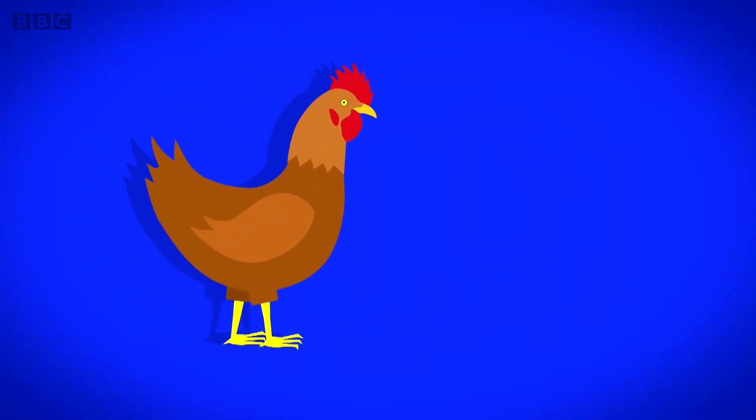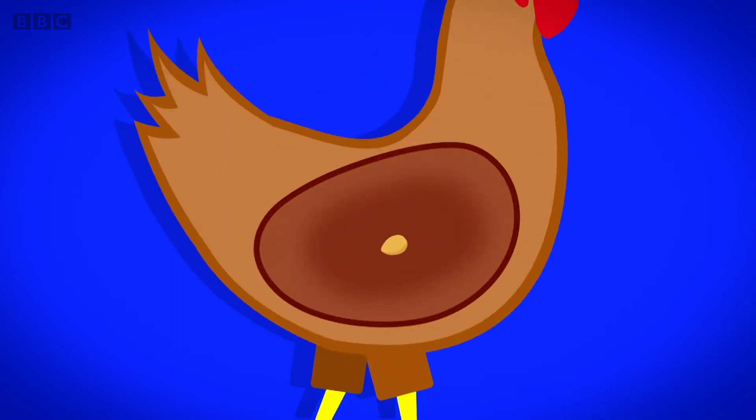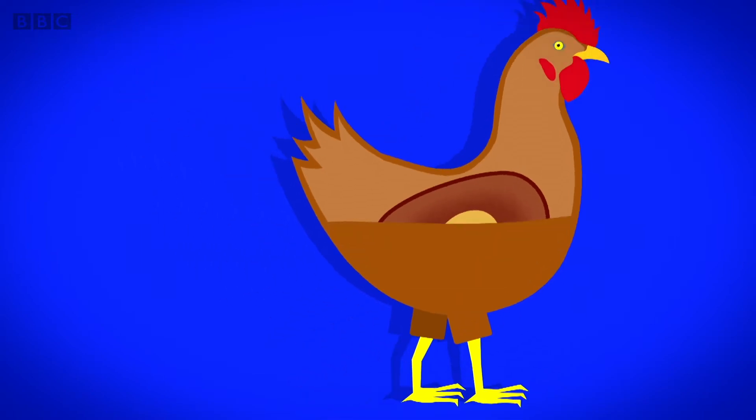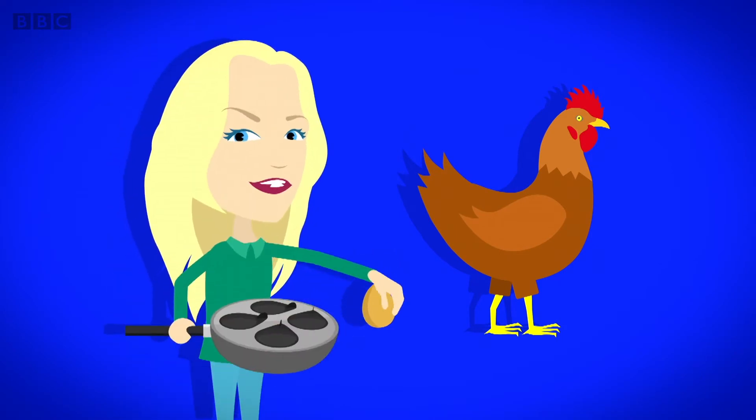Here comes a chicken. Inside the chicken, a little egg grows. It gets bigger and bigger until it's laid. The egg is cracked into the pan.